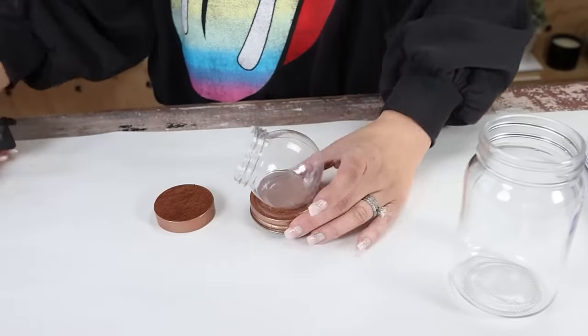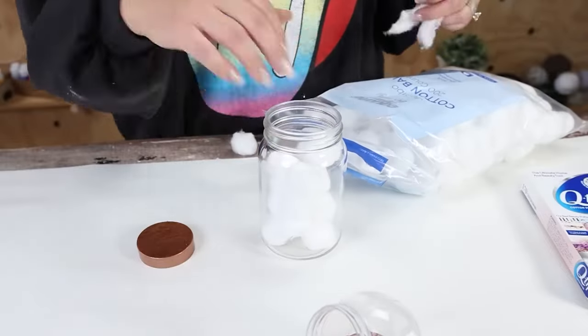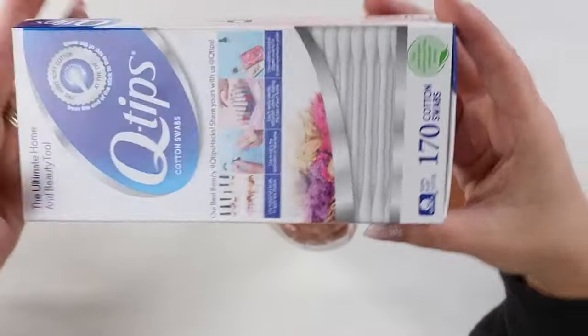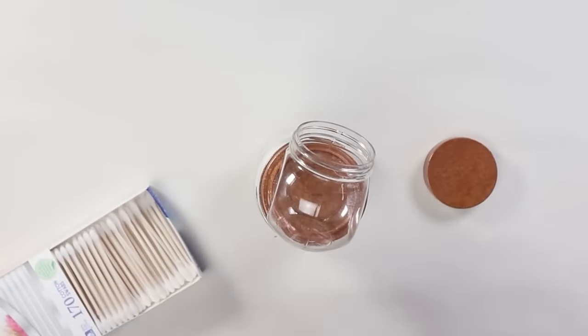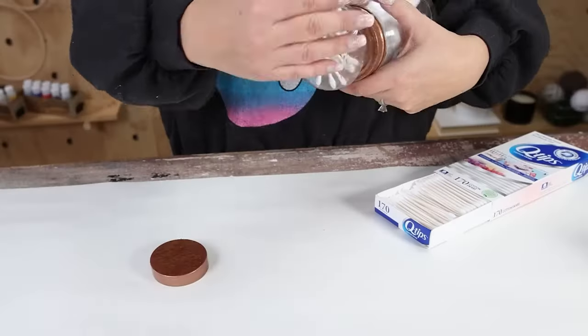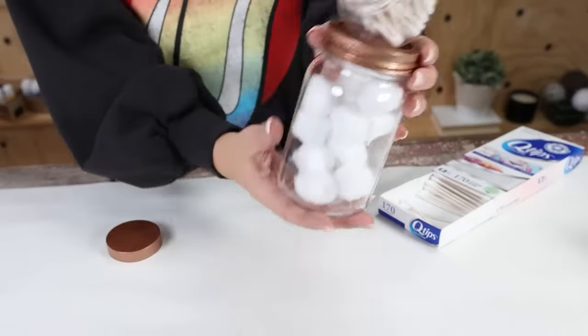I'm going to fill the bottom up with cotton balls, and with the top I'm actually going to put in some q-tips. As I put in the q-tips I realized the lid didn't fit on really well, but since it was kind of at an angle I figured I could just leave the lid off and it would be a great way to store my q-tips.